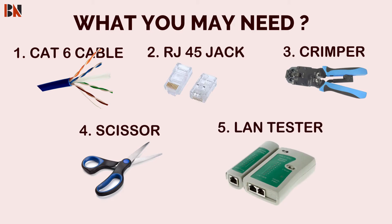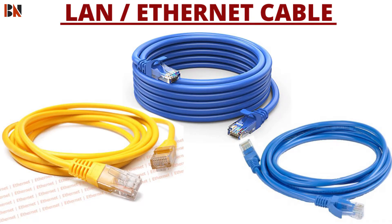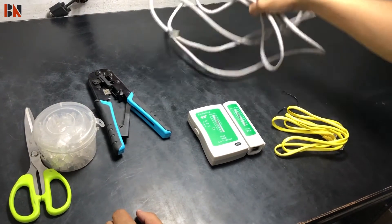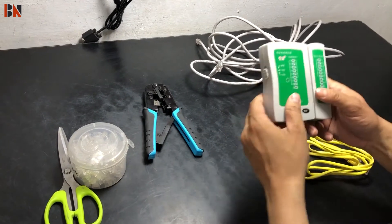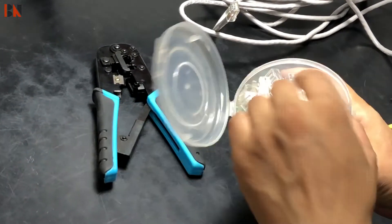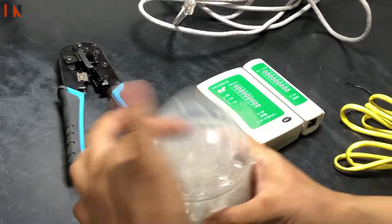So, if you have all these things, you can make a LAN cable. As you can see here, this is a Cat6 cable, this is a Clamper, this is a LAN Tester, and this is an RJ45 jack and a scissor.